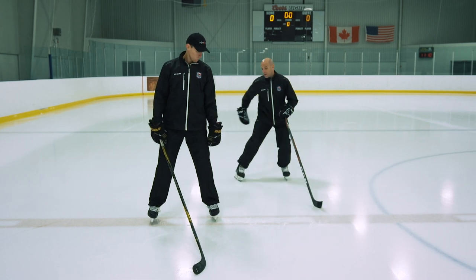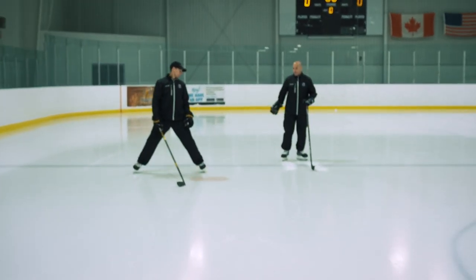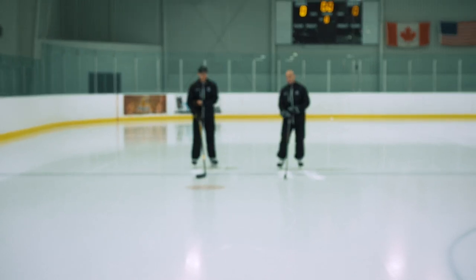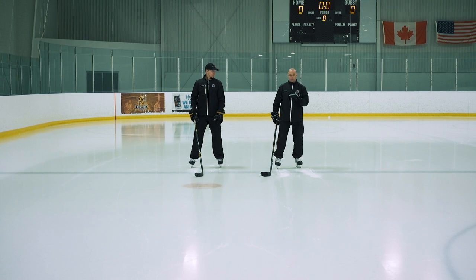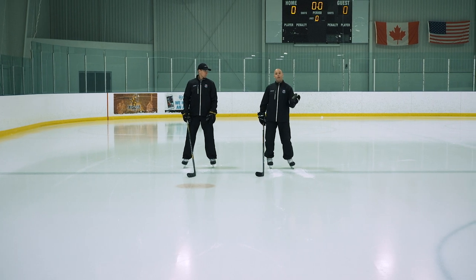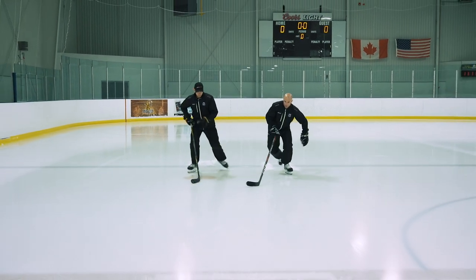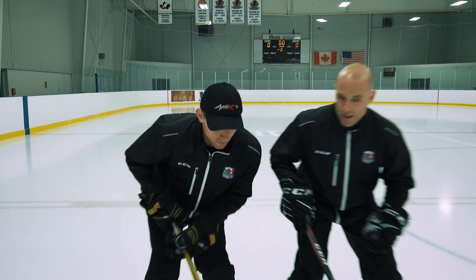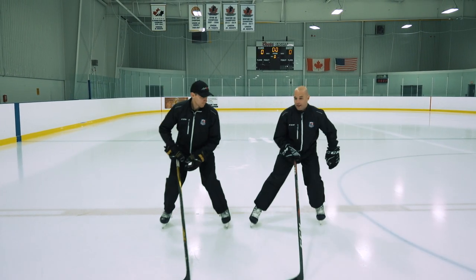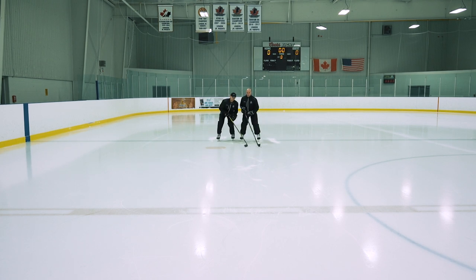A lot of times we'll have players skate forward and come back backwards, then forward again, and on every whistle — or when I say 'bump' — we come in and bump or hit each other. So we're skating forward, I'll call 'bump' and we come in and hit, then we do the same thing going backwards: coming in and bumping each other.